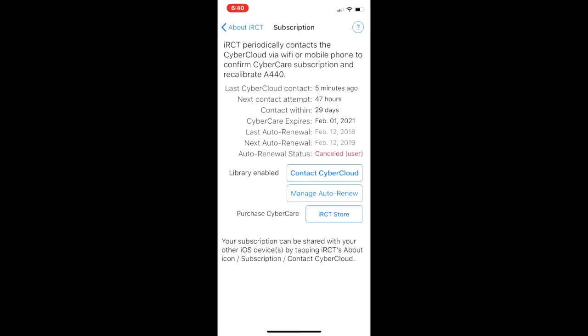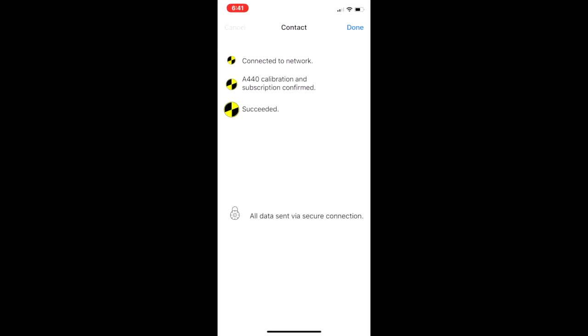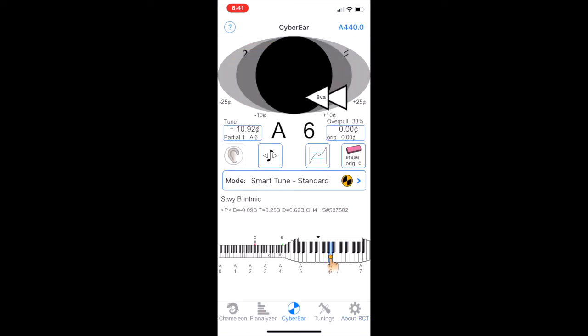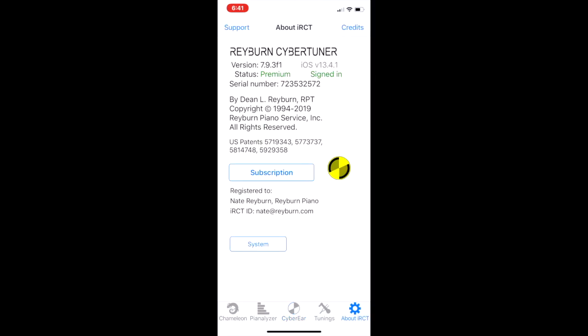Let's tap Contact CyberCloud — and there's our A440 calibration and subscription confirmation. Our CyberCloud contact went through perfectly. Let's go to CyberEar and see that we have full 88-note navigation here in premium mode, and back to About — we see premium and signed in. Fantastic, everything works perfectly.